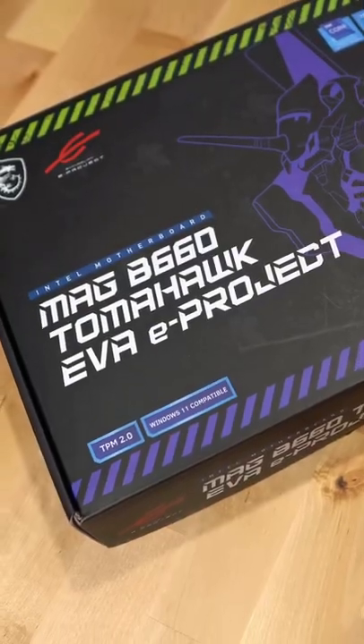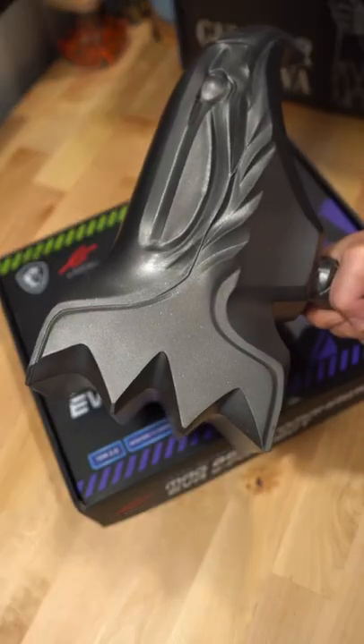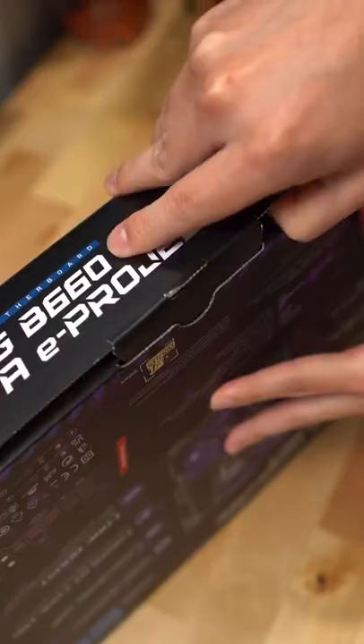Here's a motherboard you definitely don't want to miss — the MAG B660 Tomahawk. Wait, that's a hammer. And this is part of the MSI Evangelion E-Project.